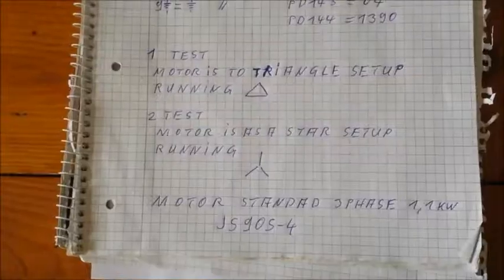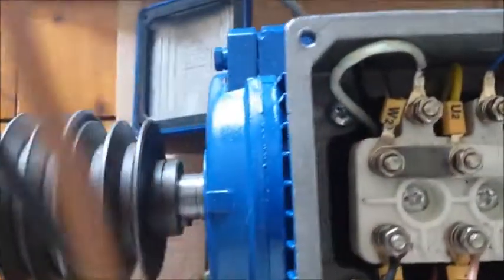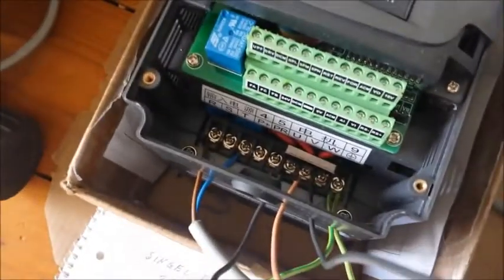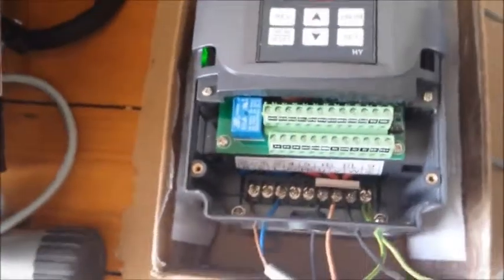Now we test the same in the star configuration. The motor takes a little bit less amperes in this configuration. I verify the cabling again — everything is fine, everything is fine to the converter. There is definitely no mistake in the cabling.